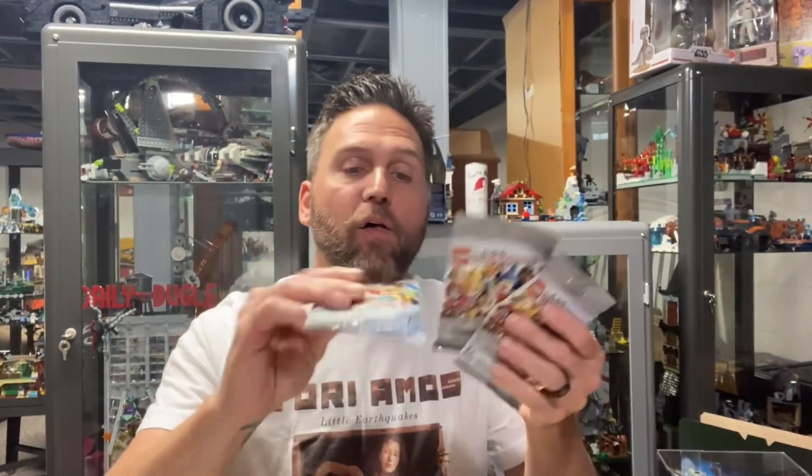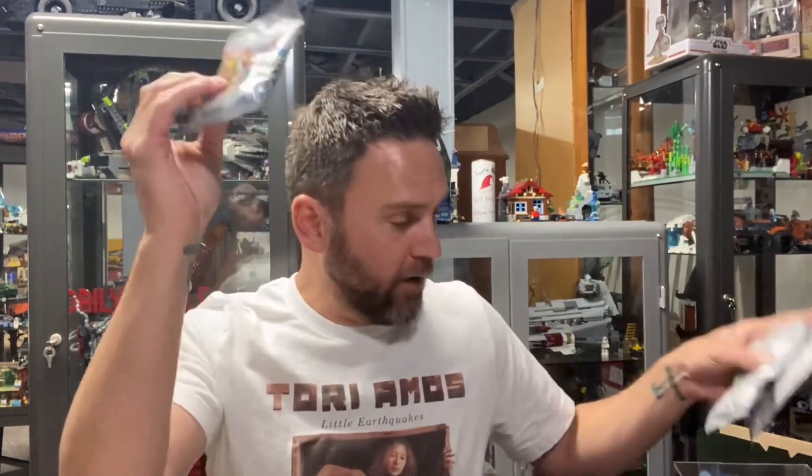It is Monday — it is Minifigure Monday! So we are going to open up a minifigure from the Disney 100 collection. I have three to choose from and we're going to go with this one, because why not? But before we open up this minifigure, I want to show you a couple of quick things.